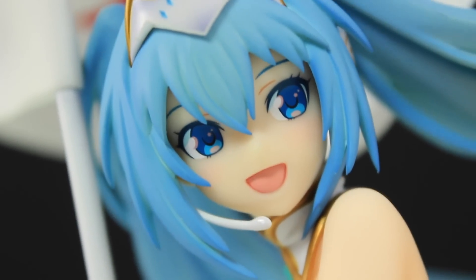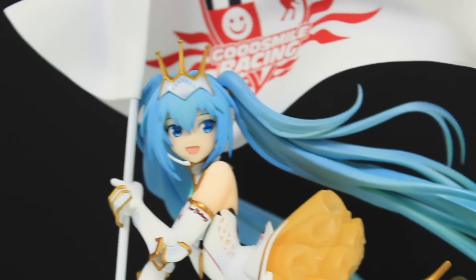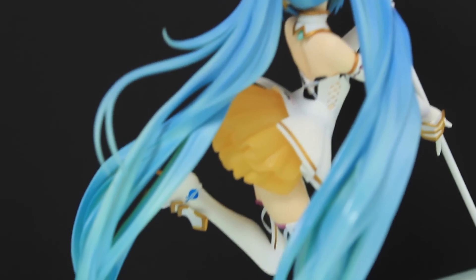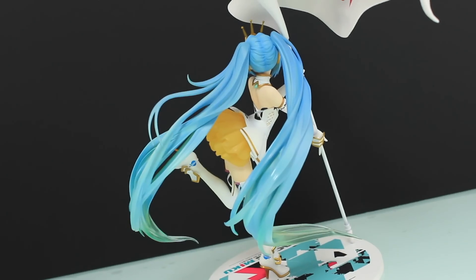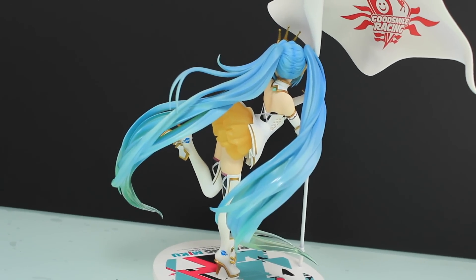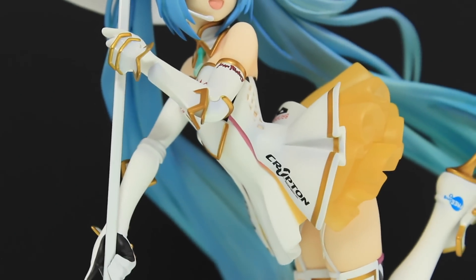Besides that, the eyes look great and if you get in close you can see there's a whole lot of detail going on in there. As for the hair, it just looks beyond amazing — the sculpt is fantastic, it flows so well and looks perfect with the pose. But the best thing has to be the paintwork: it's that typical Miku greeny-blue but with a lot of different individual layers, highlighting and low-lighting, and of course the best aspect is the way it just fades to that clear transparent green at the tips.